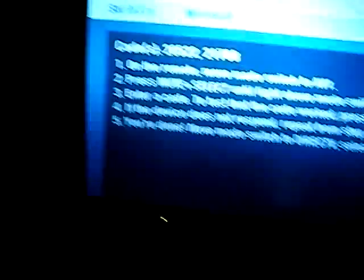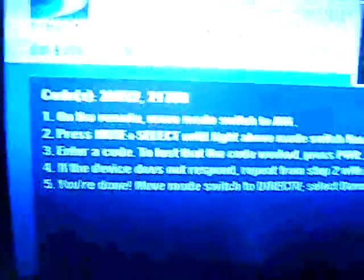First, make sure you put it in AVI mode — at the top you'll see the switch, make sure it clicks into place. Then to enter a code, press the Menu button and Select at the same time. The light at the top should flash twice green.